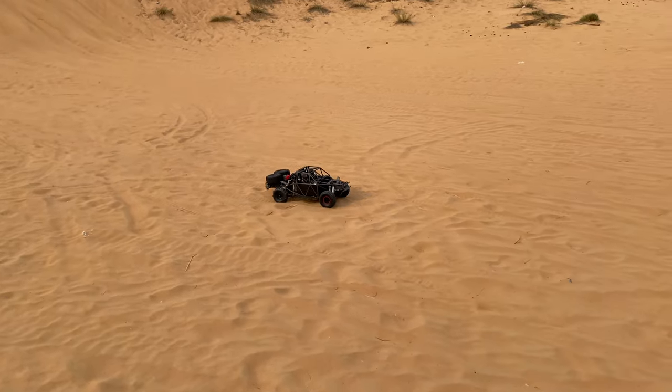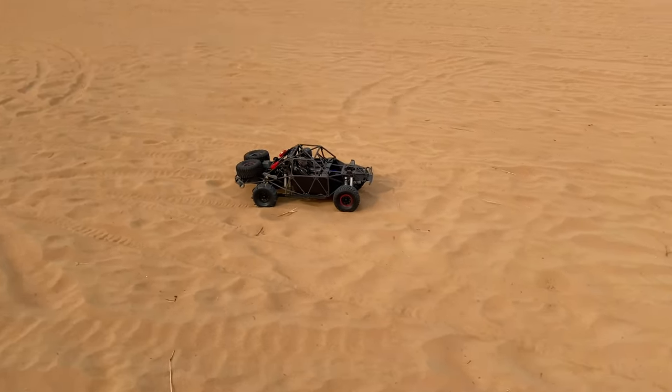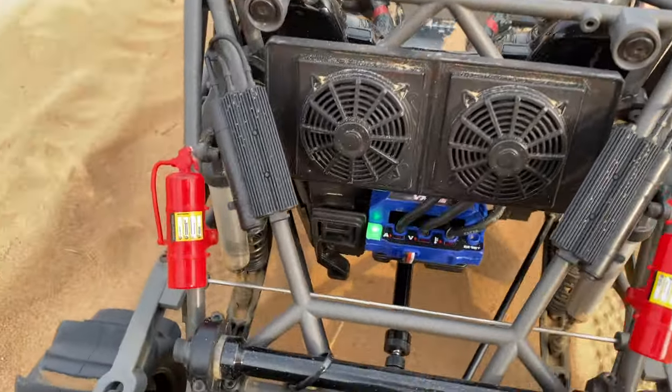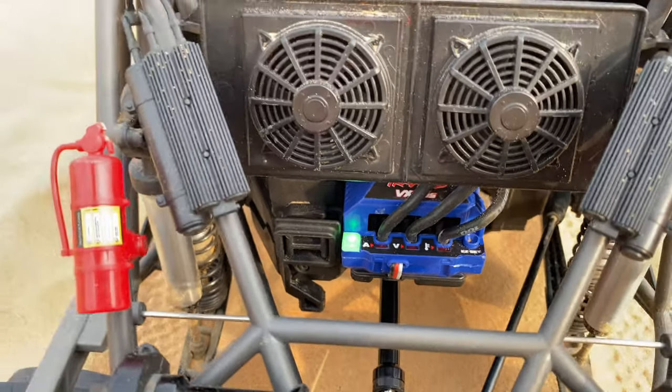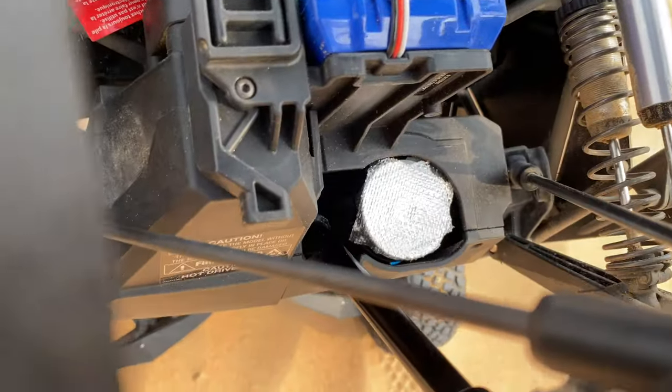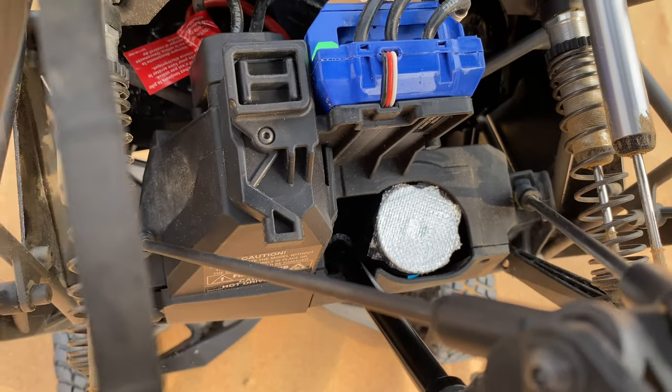I swear it's stock — stock ESC, 6S. Stock motor only, it's covered with aluminium. It's stock — I don't want the sand to go inside the bearing.